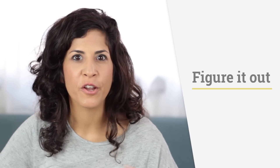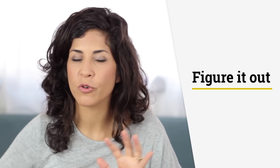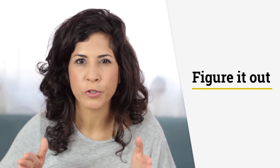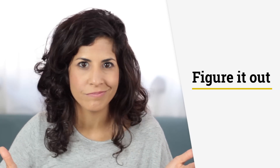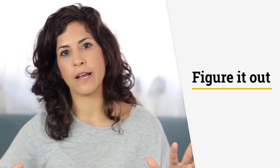Hey guys, it's Hadar and this is The Accent's Way, your way to finding clarity, confidence, and freedom in English. Today I want to talk about the phrase 'figure it out.' So it's basically three words, but we're going to treat it as if it's one word, because that's how you say it — figure it out. It feels like it's one word, but first let's break it down.